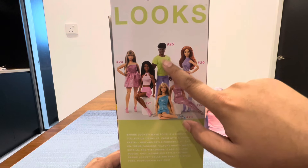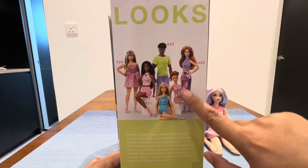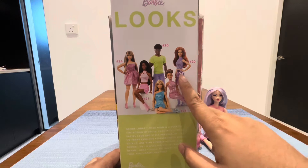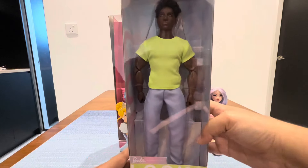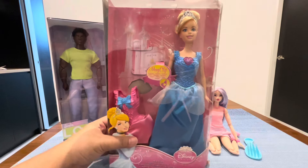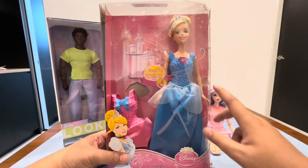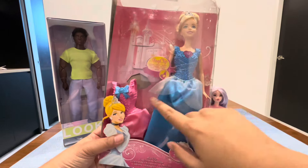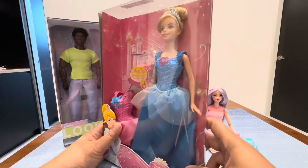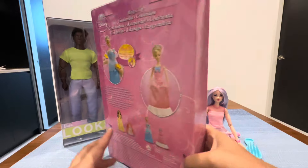I got this doll and it's going to be released soon. I also got number 25 Ken doll. Mostly what I want is this doll number 20 — it looks very nice. And now there is this magic clip Cinderella doll.